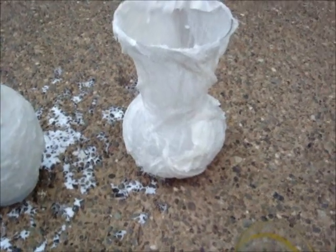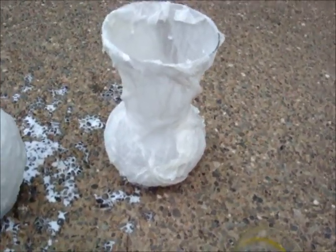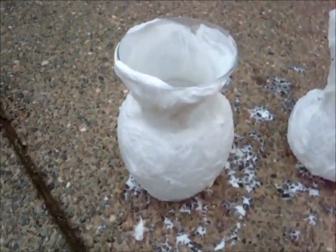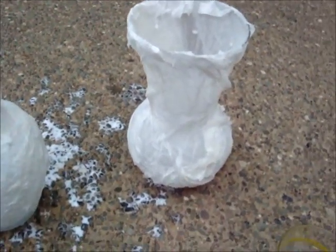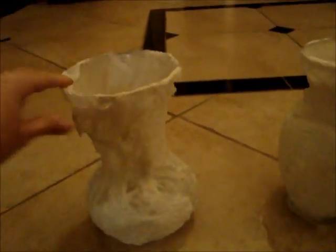For ghosts that are supposedly shrouded in tattered sheets, this is perfect. It's a messy job — that's why we did it outside. Now we need to just let them dry for a while, and then we'll apply the ghoulish faces. You can see these are completely dry; I did let them dry overnight.